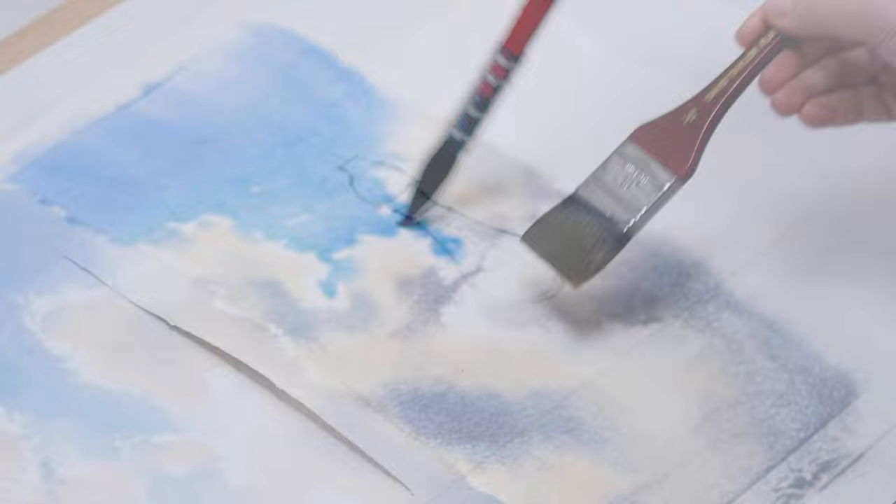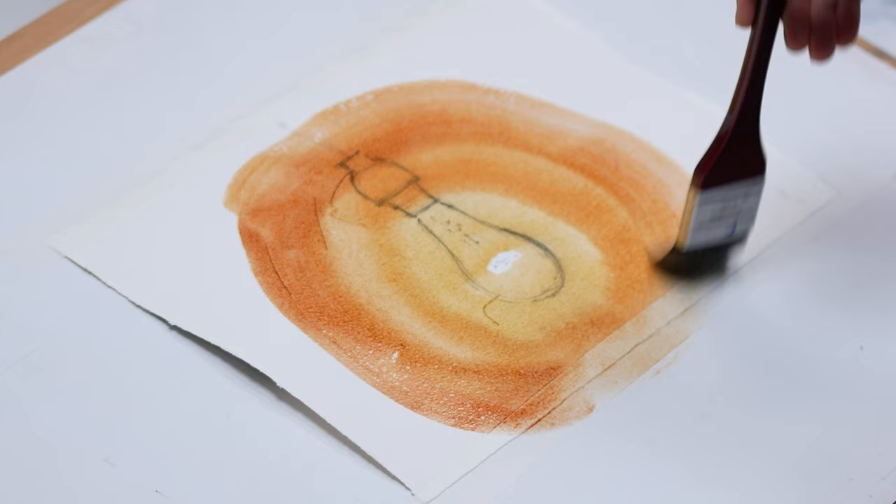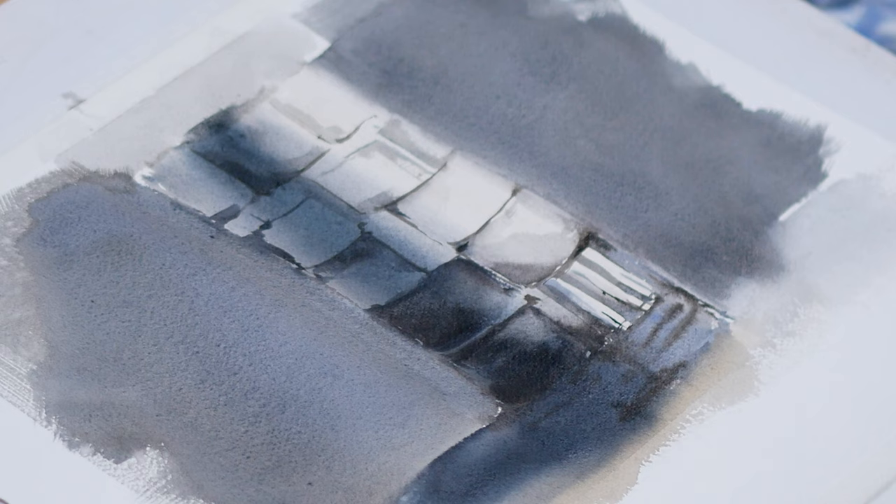The concepts are actually quite simple, much simpler than everyone makes of it, but you definitely need practice to fully understand it — with your hands, not just with your mind. Also develop muscle memory, because usually there is no time to think when you paint.